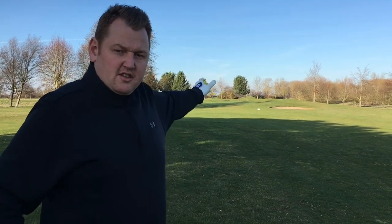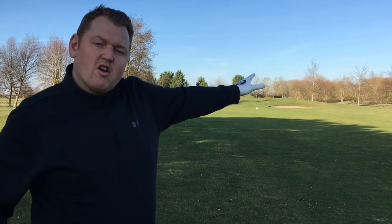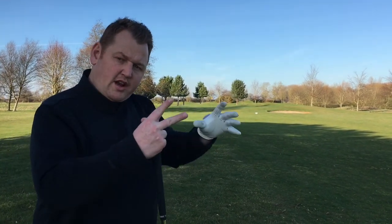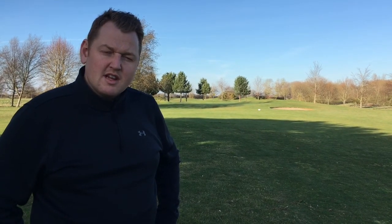So I hit the drive off the tee. We've got about 90 yards left into the green. As you can see behind me, we've got a bunker guarding the green on the right. There's not much around the green. The green gets quite long in length and the flag's at the front today, so we're looking to play this shot at around 60 yards. I'm going to play my sand wedge — let's see how we go.